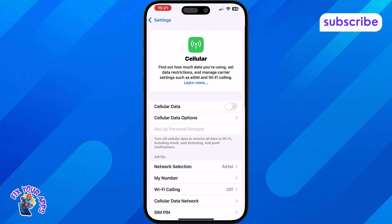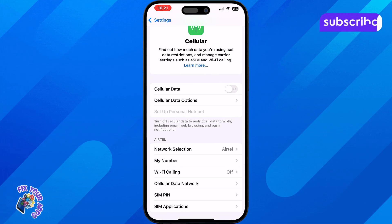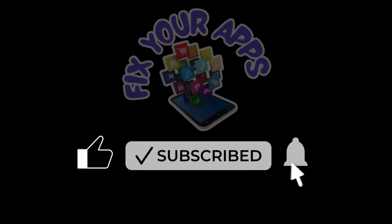So, by checking the cellular settings or knowing your iPhone model, you can easily find out whether your iPhone is single or dual SIM. Thanks for watching and don't forget to subscribe to Fix Your Apps for more helpful tips.